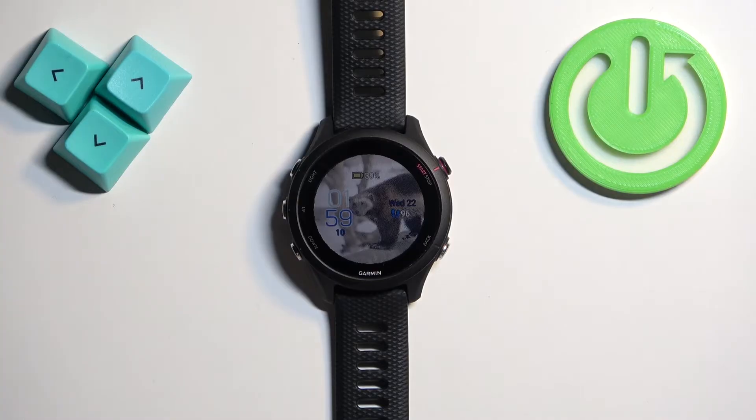Before we start, if you want to factory reset your watch, make sure that the battery level on your watch is at least above 20 or 30 percent, because if the battery dies during the resetting process it might damage your watch. Now let's continue with the reset.